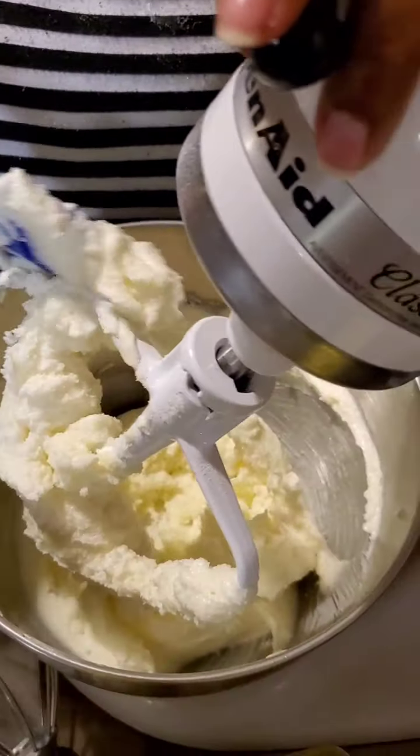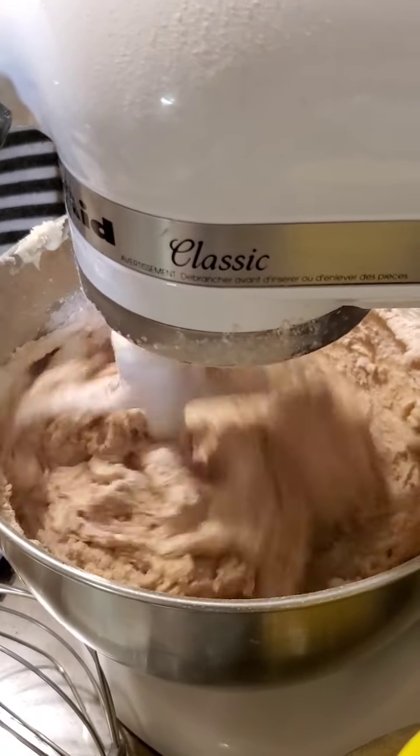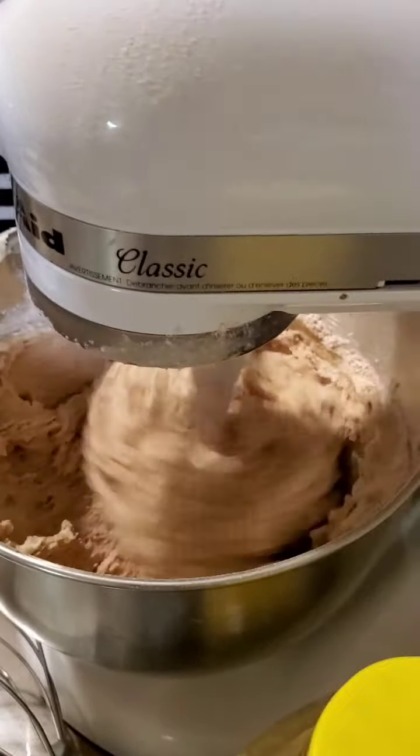Now I'm going to add the five eggs — I'm going to drop them in one at a time. I'm going to alternate with my flour, and I'm going to turn it down because flour goes everywhere. I have my fourth cup of cocoa and my flour, my half teaspoon of salt inside my flour, and my teaspoon of baking powder.